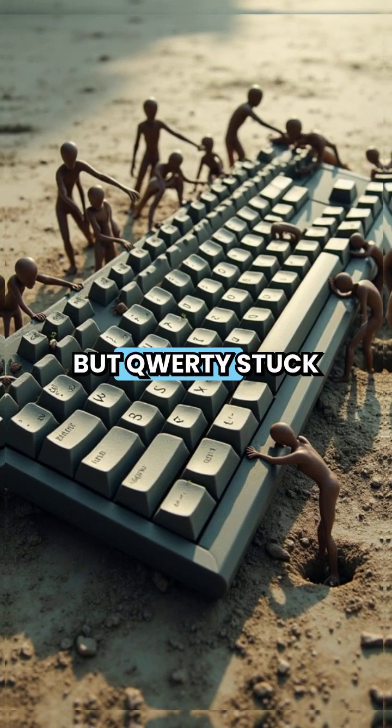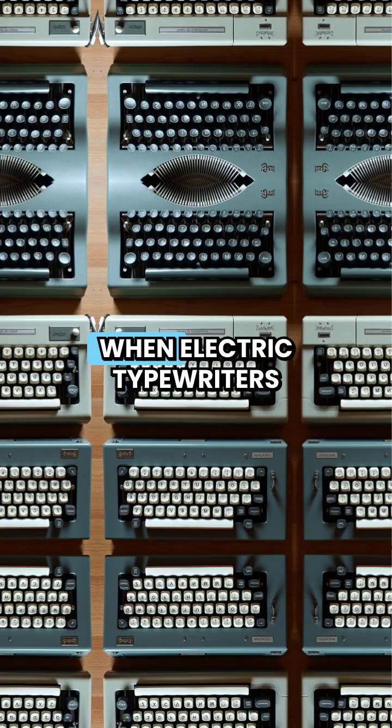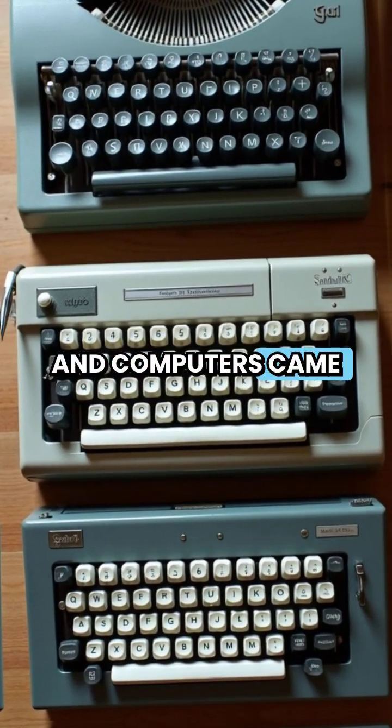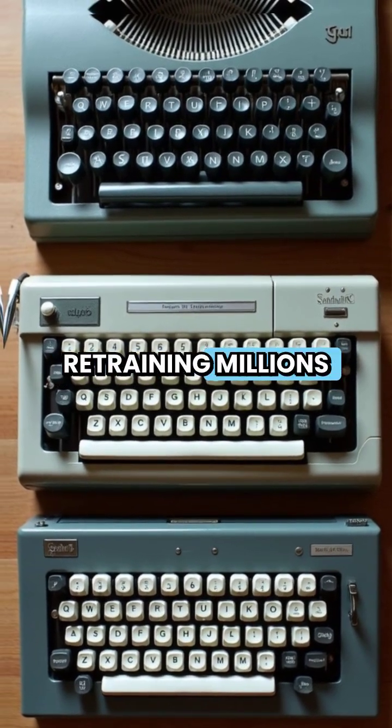But QWERTY stuck around because of massive resistance to change. When electric typewriters and computers came along, manufacturers kept the layout to avoid retraining millions of typists.